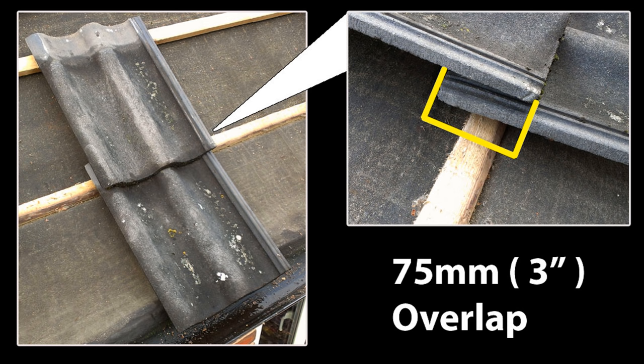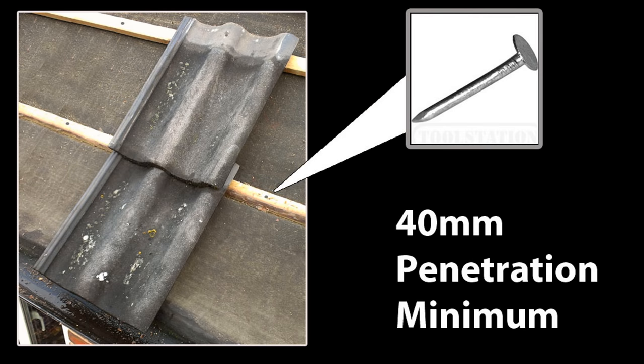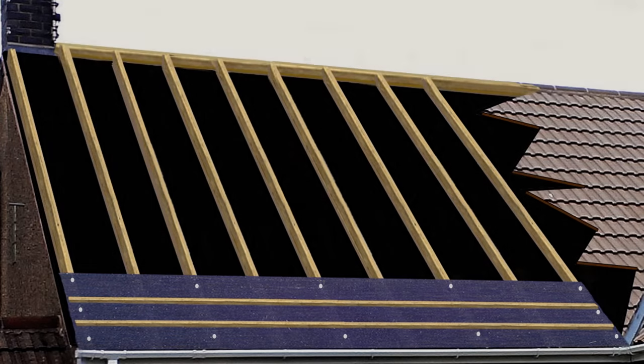The initial spacing for the battens with a 75mm tile overlap is 33.5 centimeters, measured from the top of one batten to the top of the other — this is called the gauge. Fix the battens in place using a galvanized nail that penetrates through the batten and into the rafters underneath for a minimum of 40mm. To make sure the bottom two battens are parallel, measure off a reference point like a wall or fascia at the bottom of the roof underneath the undersarking.